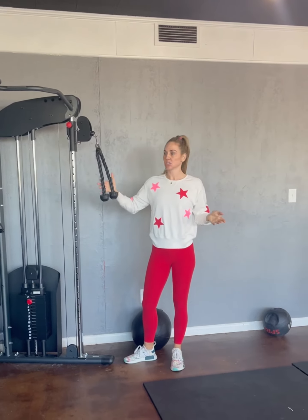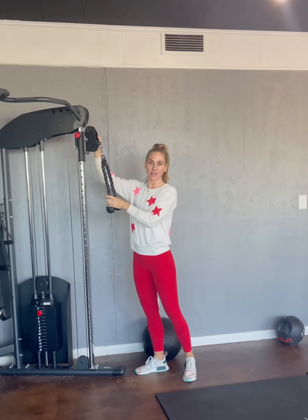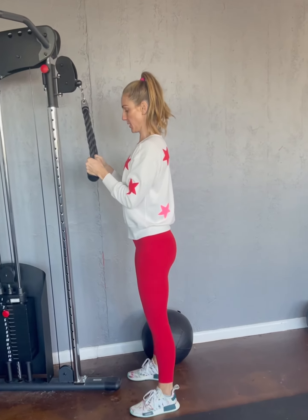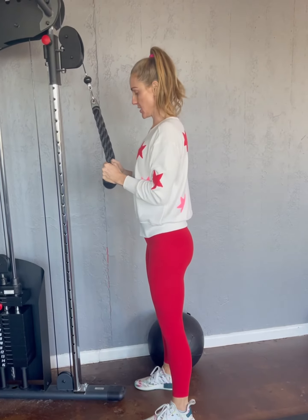All right, guys, we're going to do tricep extensions with your rope here. Take it, put it at the highest position that you can, come into your machine, lock your elbows into your ribcage, roll your shoulder blades back and down, and bring your weight down to where your elbows are at a 90-degree bend.